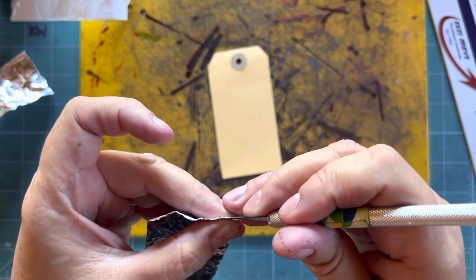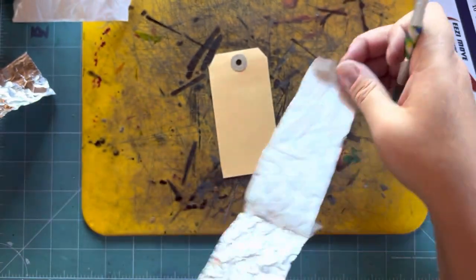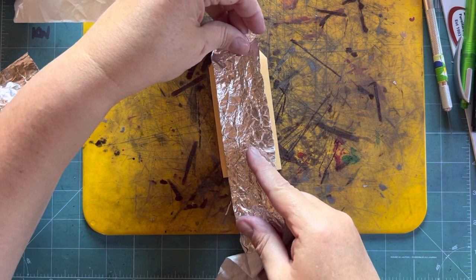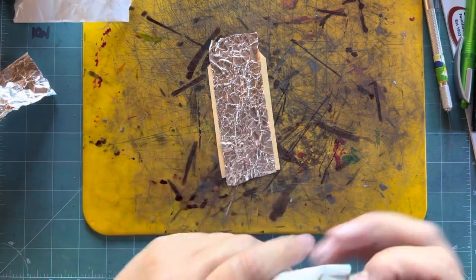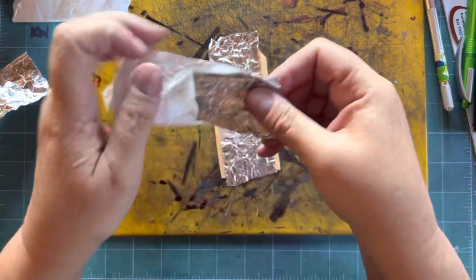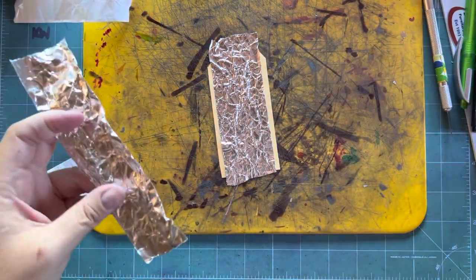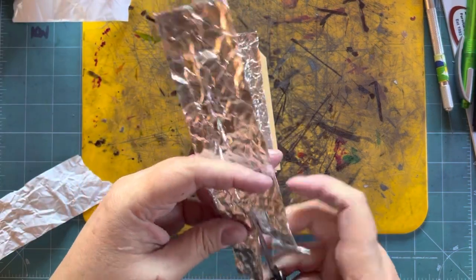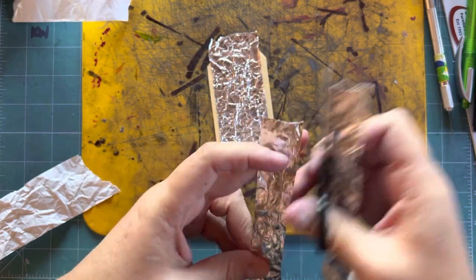Exactly the same as the first tag. You'll notice I've got lots of little pieces left — don't throw them away, you will definitely use them in another project. Then once again, cut it in half.